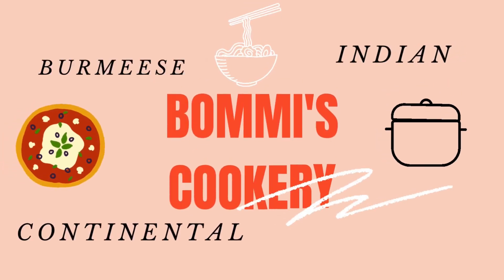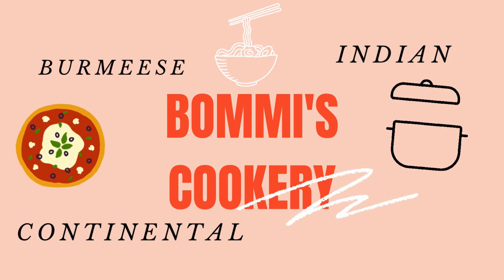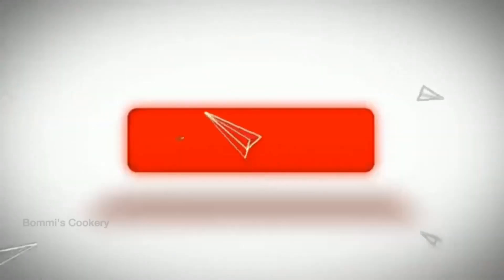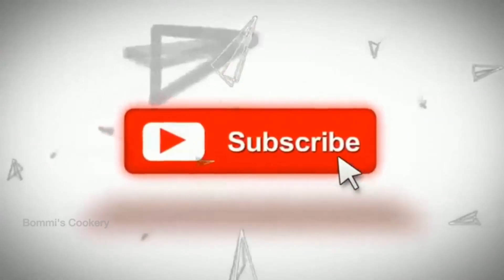Hey folks, welcome back to our channel. What are we going to talk about in our channel? If you are watching our channel, subscribe and click on the bell icon. Please like, share and comment.